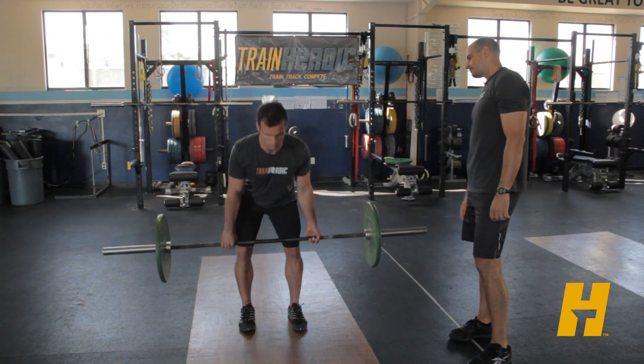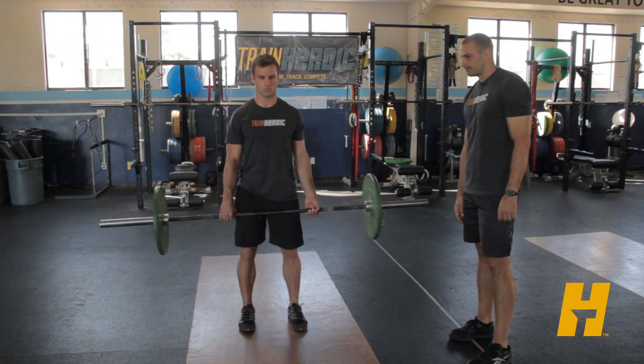And one more deadlift. And that's how it's done right there. Good job.